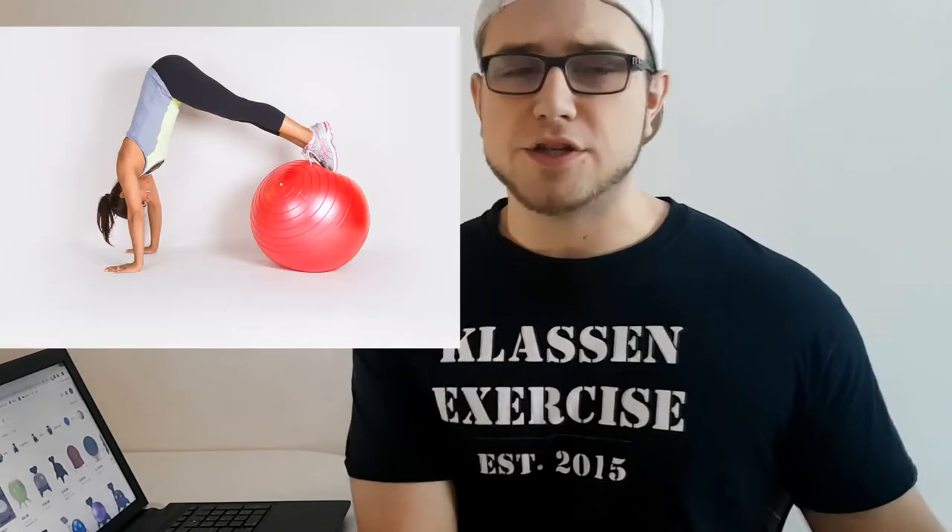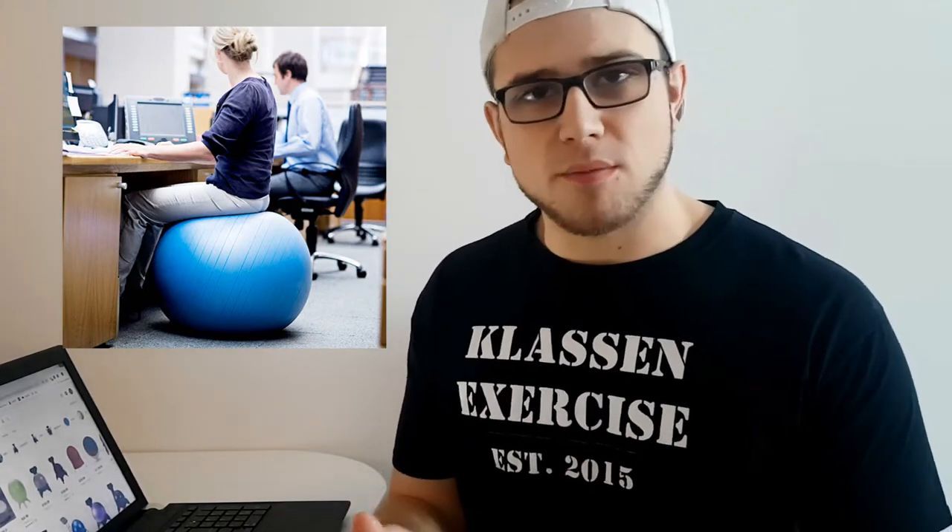Today's fitness gimmick is going to be the yoga ball. And not the yoga ball that you use in the gym to exercise — that's fine, I'm not gonna mess with that. I'm talking about the yoga ball you use as a chair, like an office chair, or just the kind of thing you walk into a room and see someone sitting on.